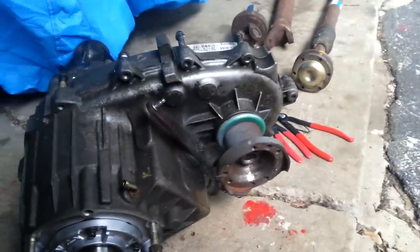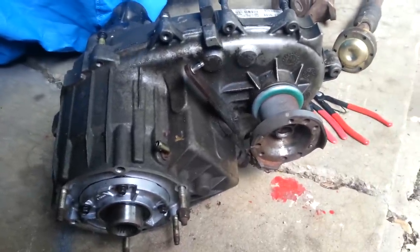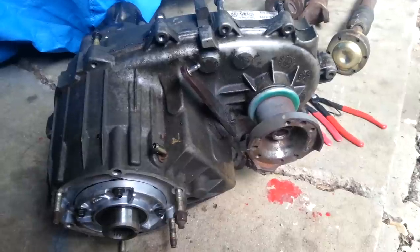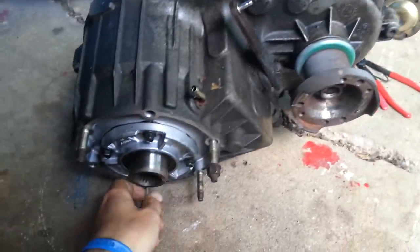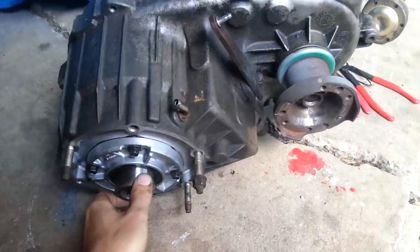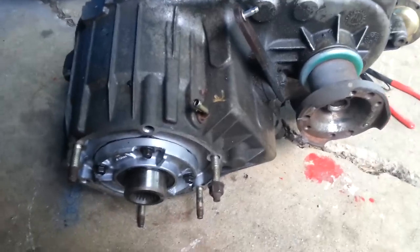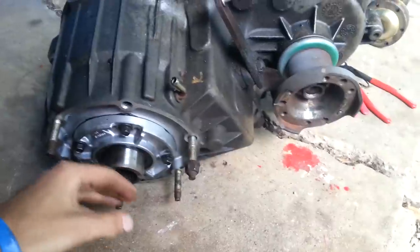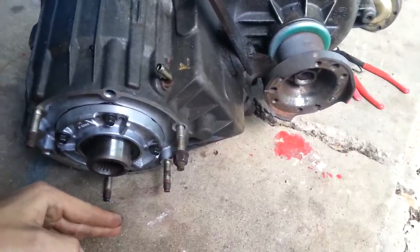Here's my 247 transfer case. This one came out of my V8 Grand Cherokee. It's an '02, has quad drive. This one has the inline six cylinder input shaft — this is what connects it to the back of the transmission. You can tell because it's a very short shaft. Now the V8, it's going to stick out about three or four more inches.